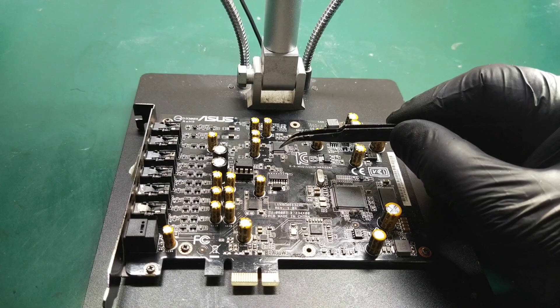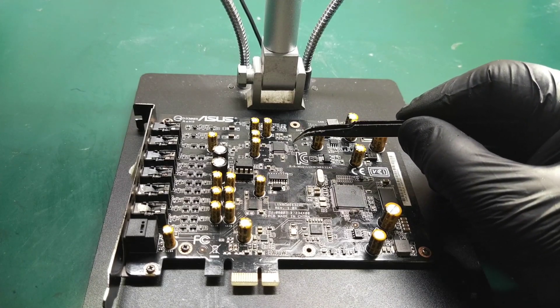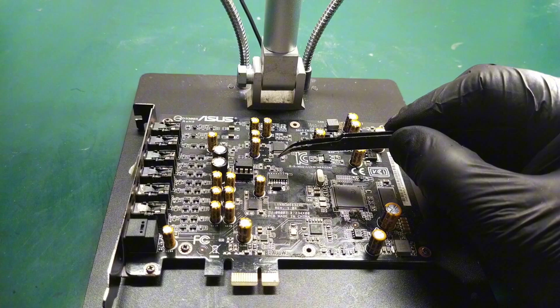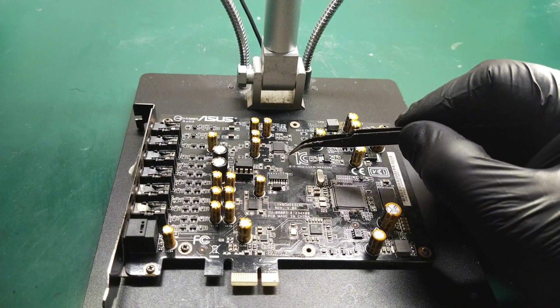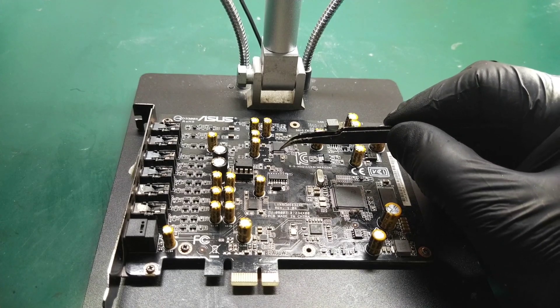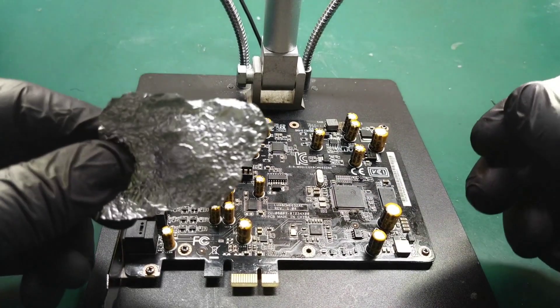Now we will attempt to remove this IC using heat, but first we will cover the surrounding small components to protect them from direct exposure to the hot air. The standard procedure involves using aluminum foil and Kapton tape to shield components that should not be heated. Here we will use the aluminum foil.